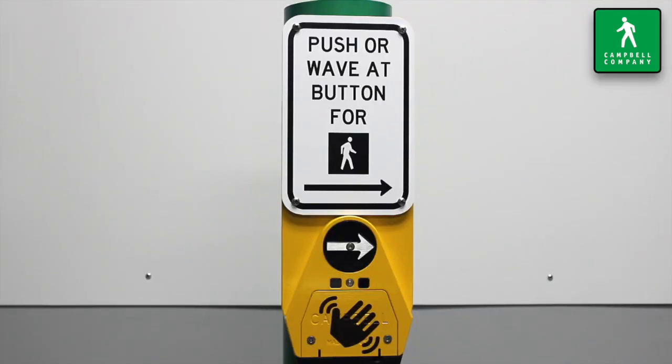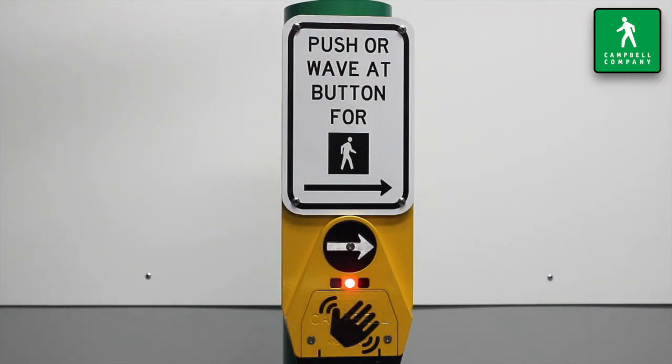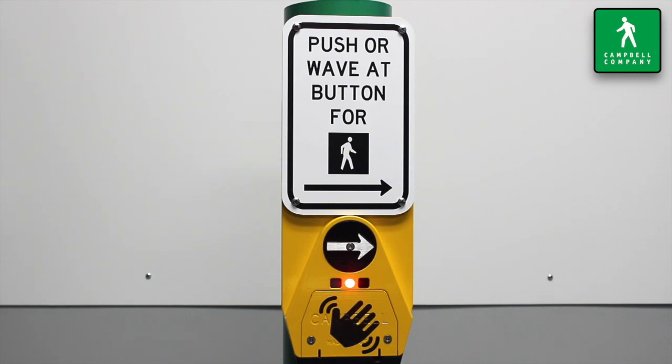There are two optimal ways to initiate a call using the wave: a side-to-side motion and a front-to-back motion. For the side-to-side motion, wave your hand from right to left, or left to right, pausing for a moment in front of the sensor.